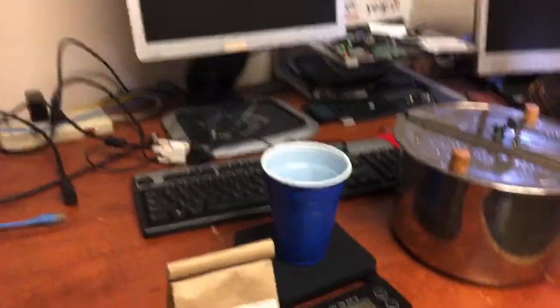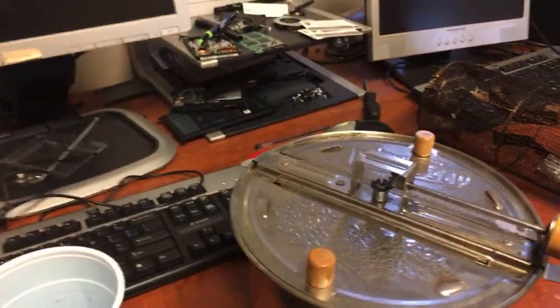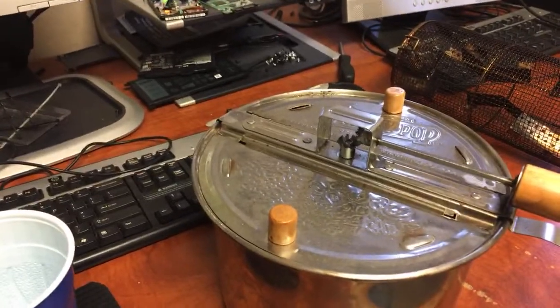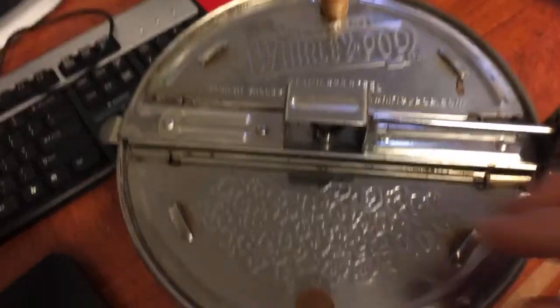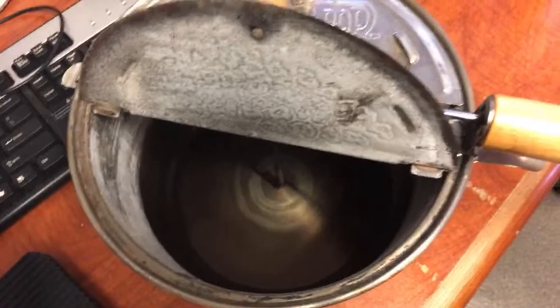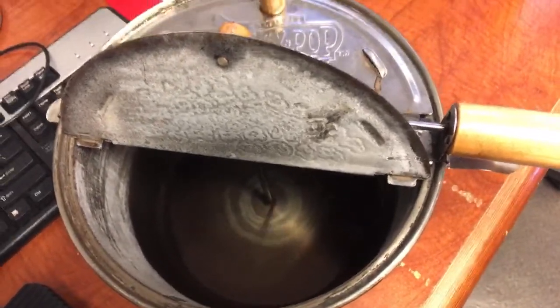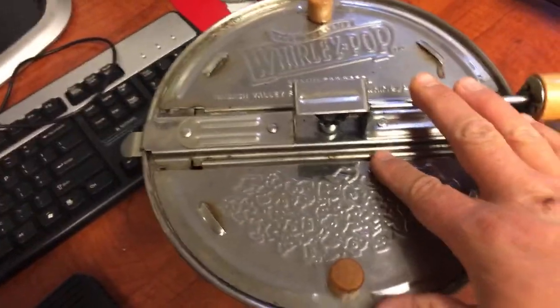Let me show you my setup. So this is my popcorn popper — I used to use this. And before I started using my coffee roaster, I had this thing called the Wally pot, which I got from Amazon. You can use it on the stovetop or an induction stovetop as well. It works really good.